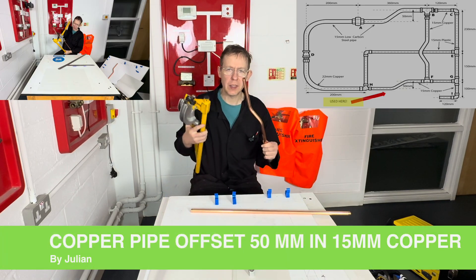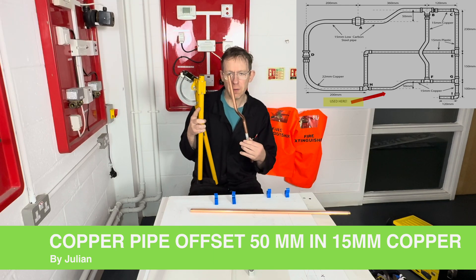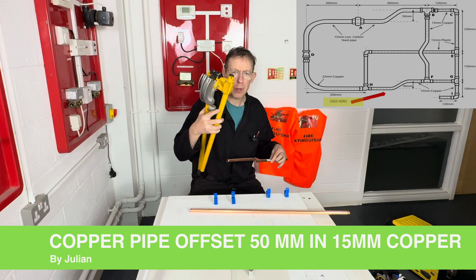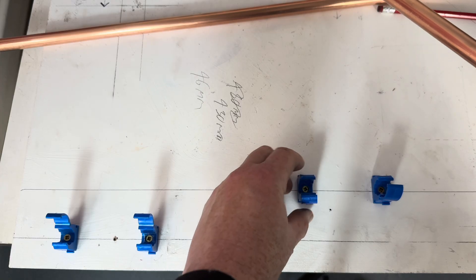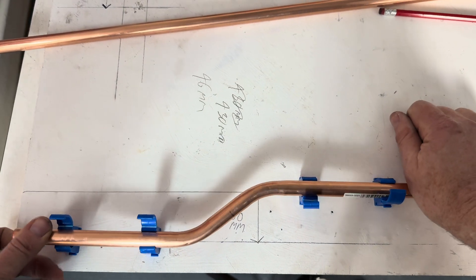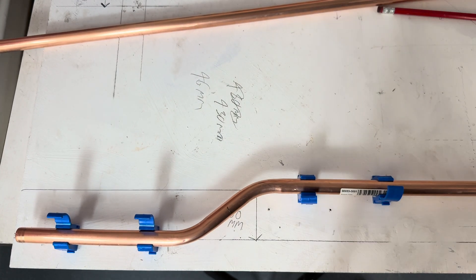Hello, welcome to Pipe Bending College. Today I am going to teach you how to do a 50 millimeter offset using 15 millimeter copper pipe using the traditional scissor pipe benders. From the center of the pipe to the center of the pipe it's going to be 50 millimeters, and I'm going to teach you how to pull this offset today.